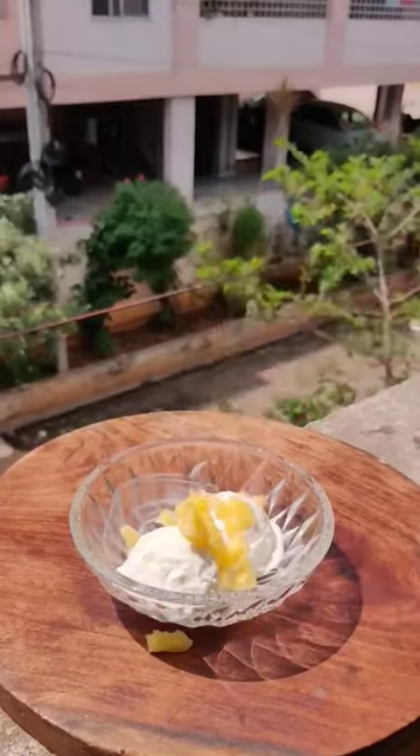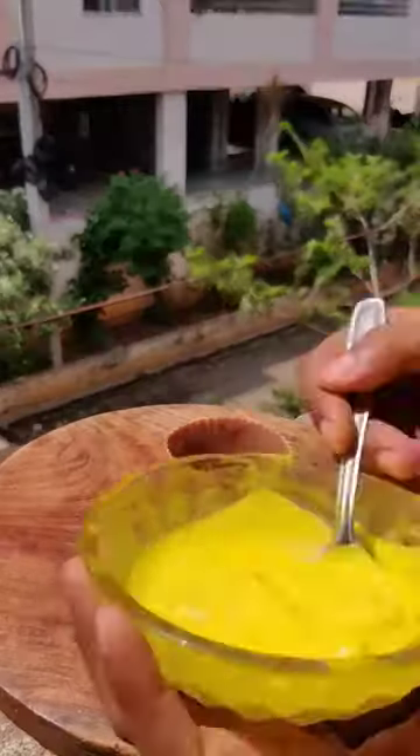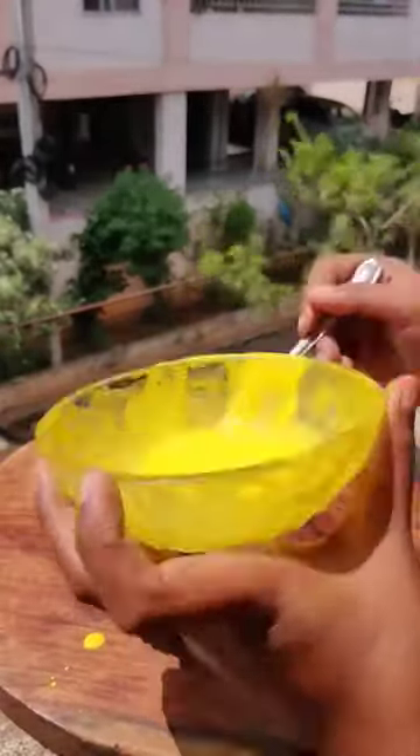Take Vanilla Ice Cream and add little chunks of pineapple. I added pineapple emulsion — you can try it, very tasty. Put the pineapple ice cream in the mold and set it for 10 minutes.